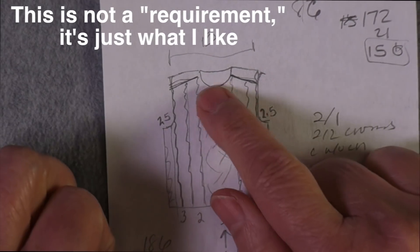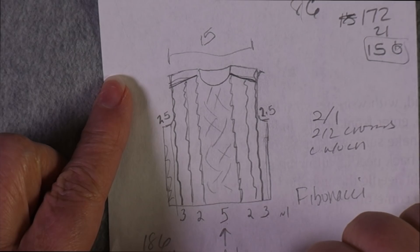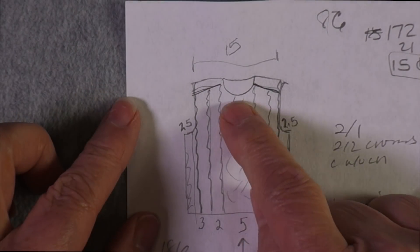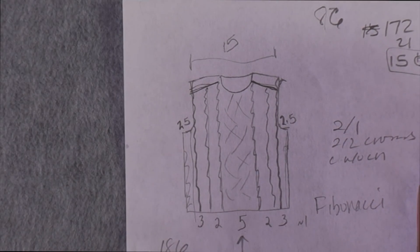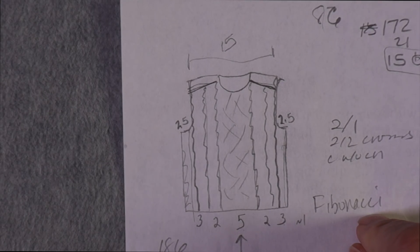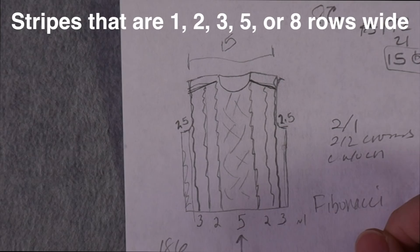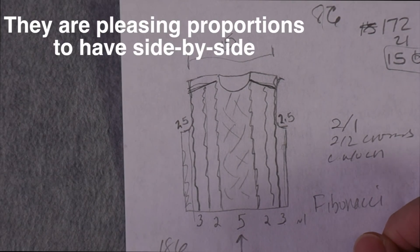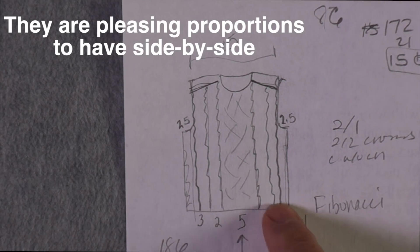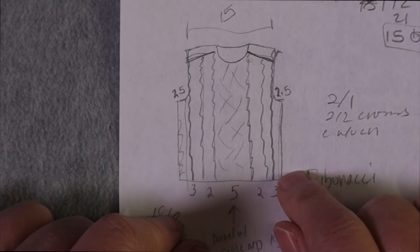I know that I want the center panel to be pretty wide — somewhere between 5 to 8 inches wide — and the side cables are probably each going to be about 2 or 3 inches wide. I've written here 'Fibonacci,' because Fibonacci sequences are really handy when you're designing, whether you're making stripes or vertical panels that correlate to those numbers.